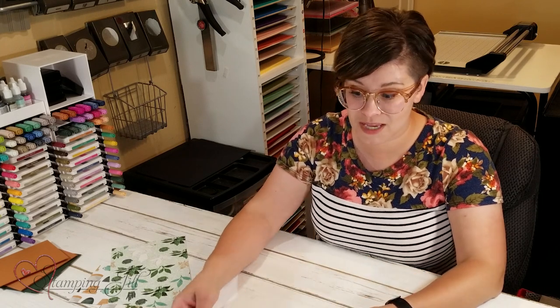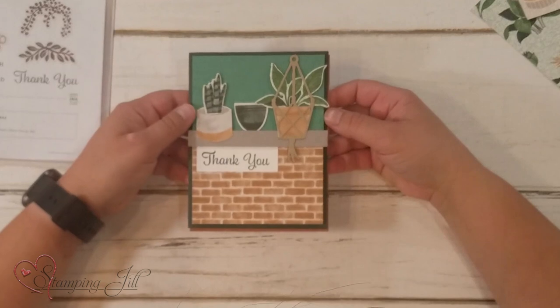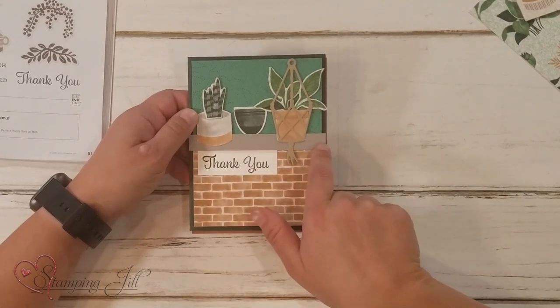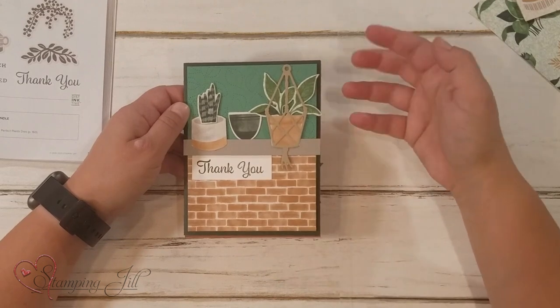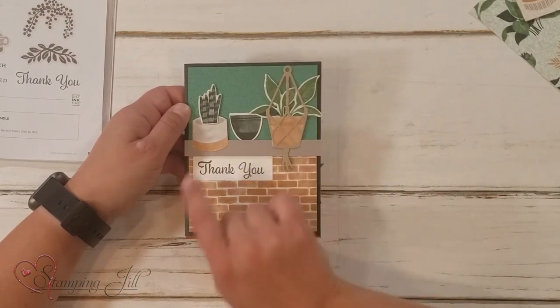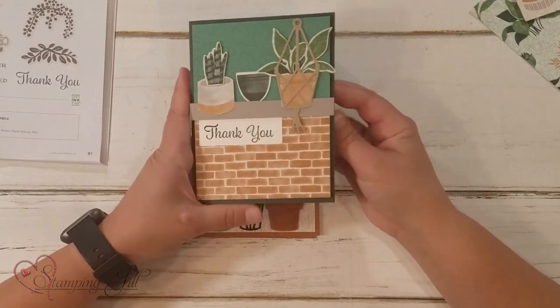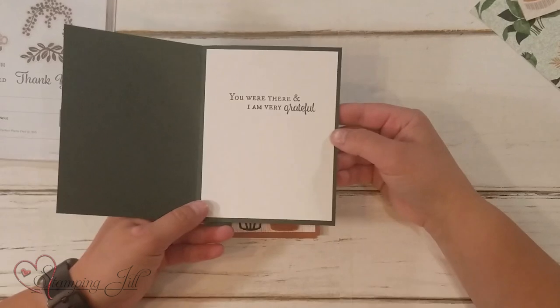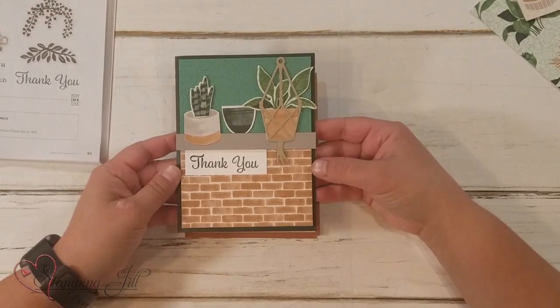I wanted to show you some of the cards I came up with using this suite. On this card, I made a little ledge and then used the Designer Series Paper and cut my plants and my pots out of that. Super cute. I did 'Thank you,' and then on the inside, 'You are there and I'm very grateful.' I loved that saying.